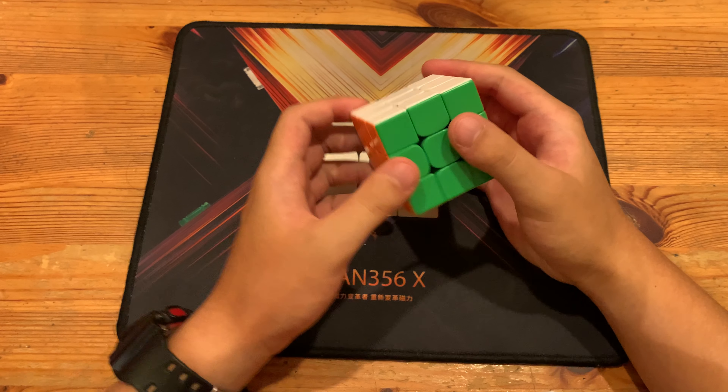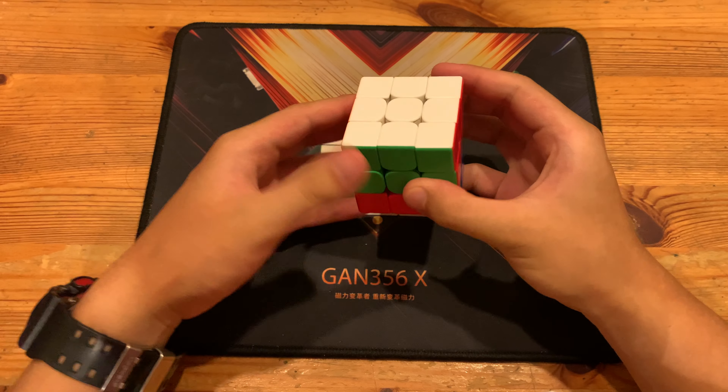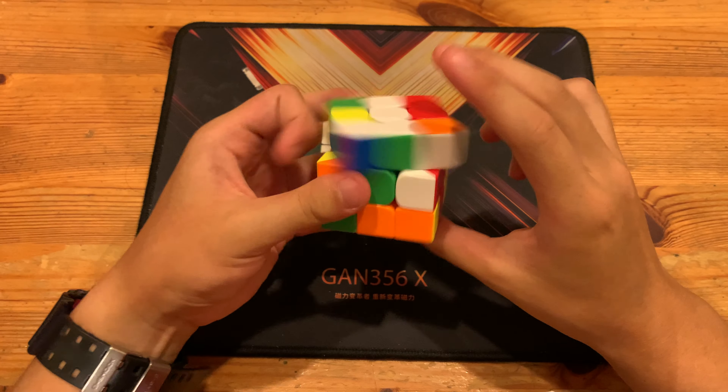What's up guys, this will be a breakdown of Dylan Miller's 4.31 3x3 single, and the scrambles will be in the description. And he got sub-5, which is nice.